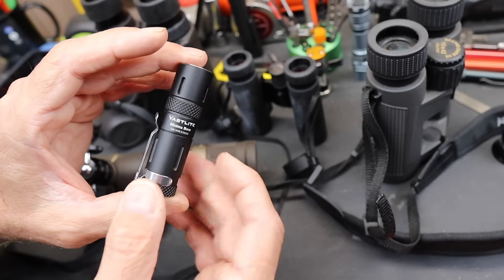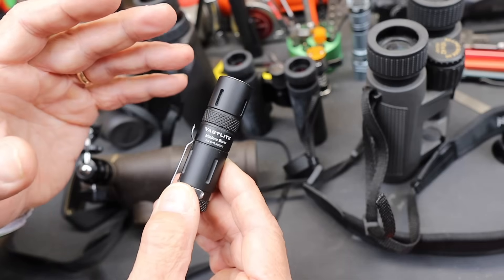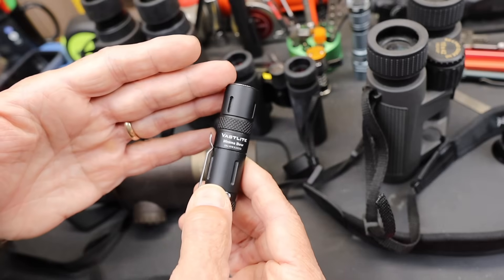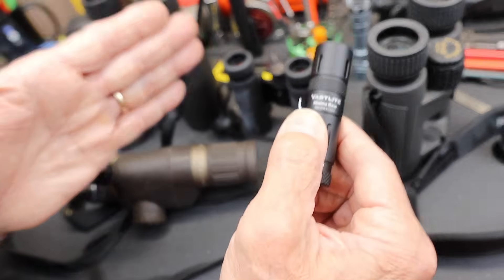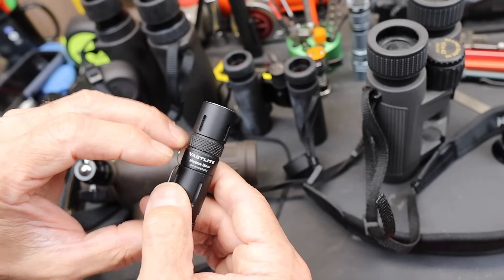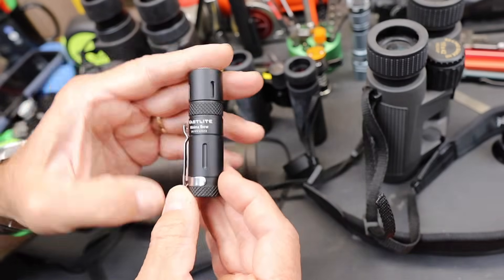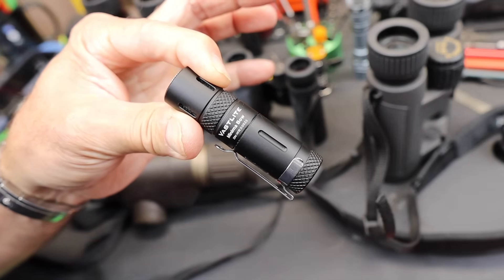My guess is that things like this are going to probably wind up in the overlanding space, because when you are reaching out several hundred yards or meters, the beam does spread a little bit. When it does, you're talking about lighting up something equivalent to a lane on a road at a great distance — you could actually scout the area if you're driving at night. Kind of a neat use for a small tool. Vastlight Minima Bow — Doc out.